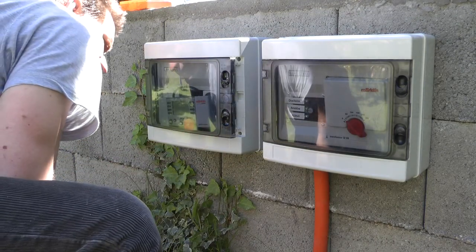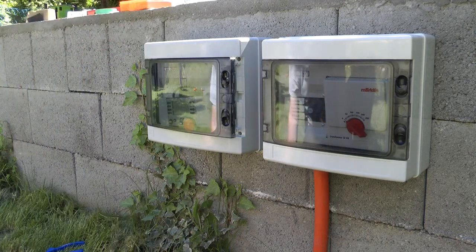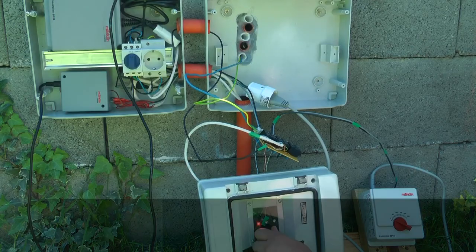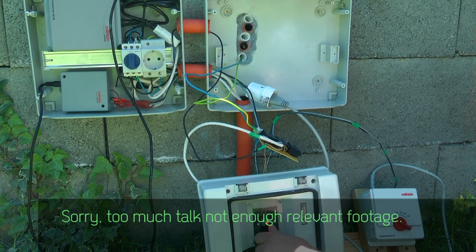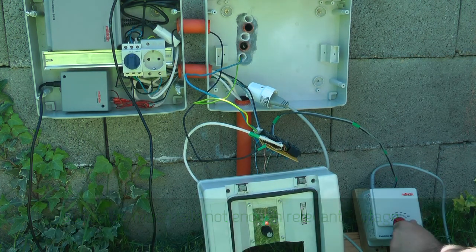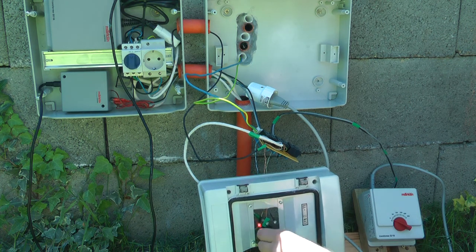That was one reason I wanted to redesign the box. The other reason was that I got a Märklin MS2 mobile station 2, so I wanted a solution where I would plug and unplug the controller every time I go out and unplug it when I finish playing with the trains.